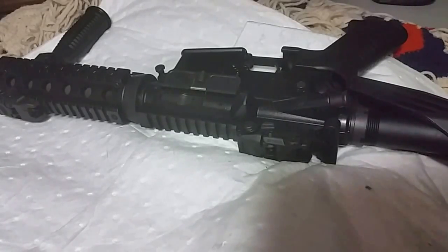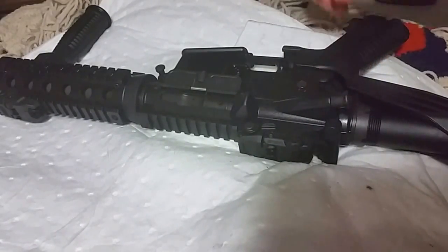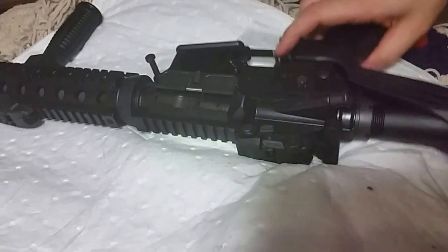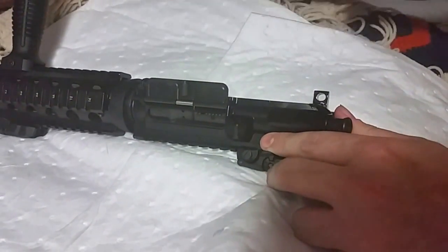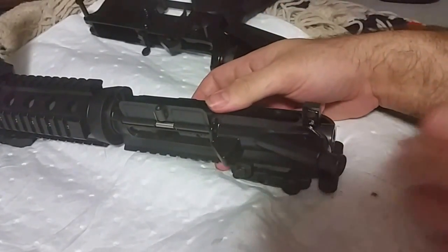This video is to help people out who are having trouble with their charging handle and getting it out. Kind of like a newbie video — just go with the flow here and show you how to do this.